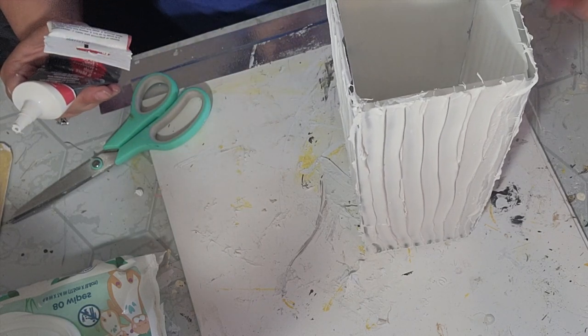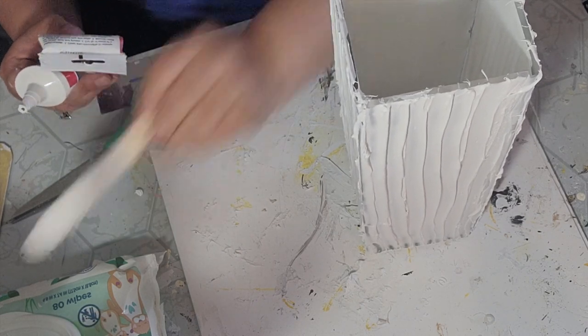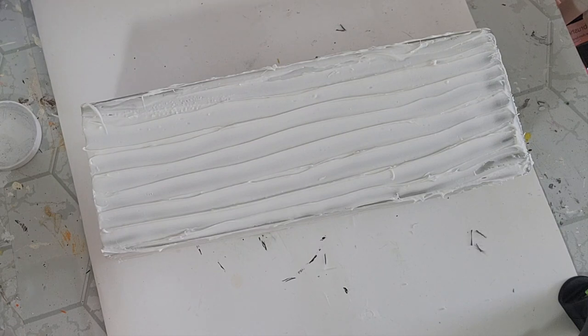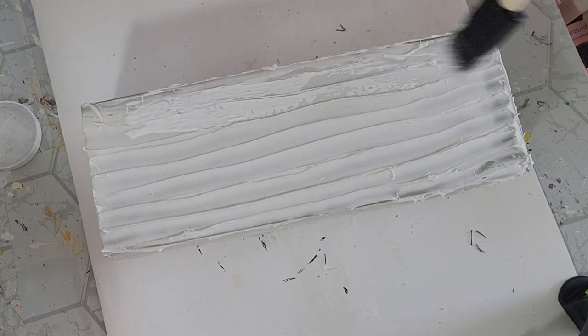After all my sides were covered I went ahead and let this set overnight to make sure it was completely dry. Once it was dry I took my Waverly white chalk paint and gave it one coat.